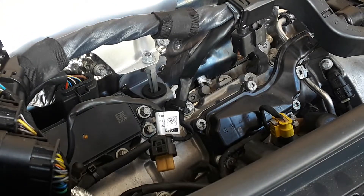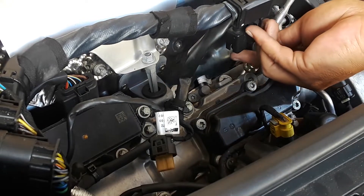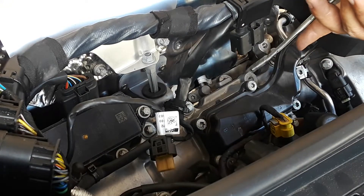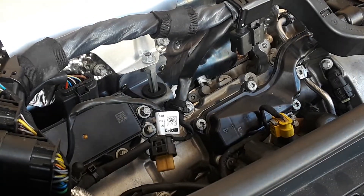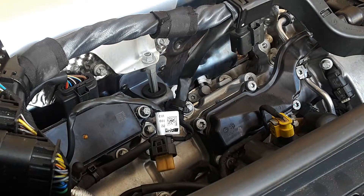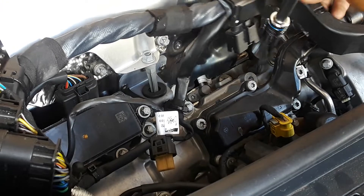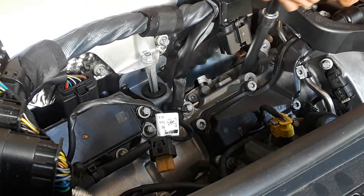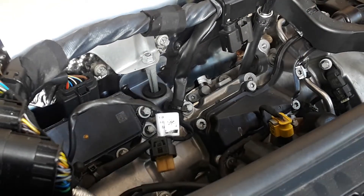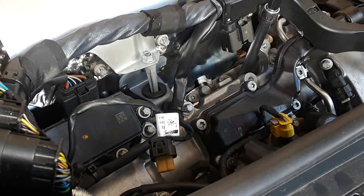Put it in nice and slow. Drop it in there and then just start it nice and slow.